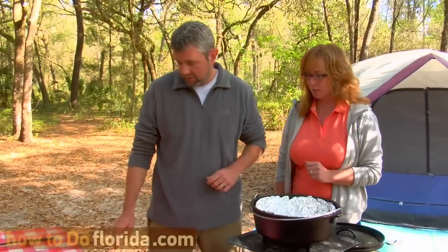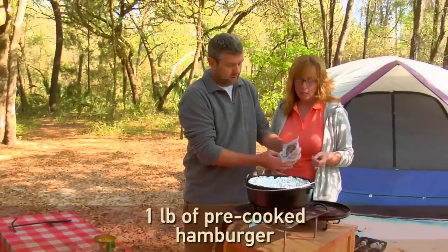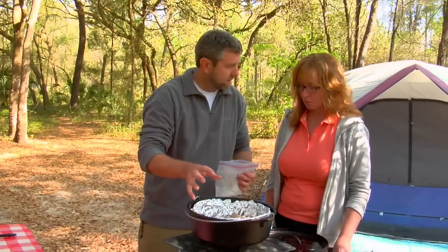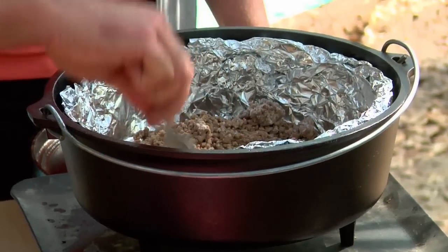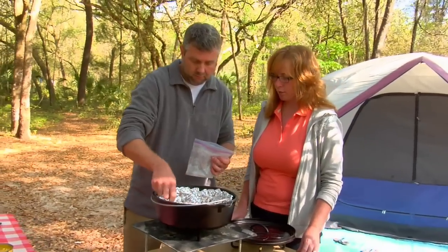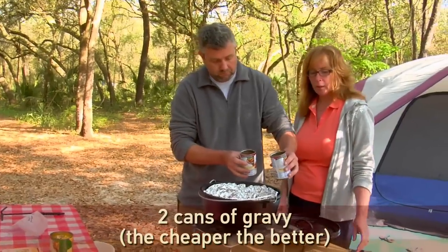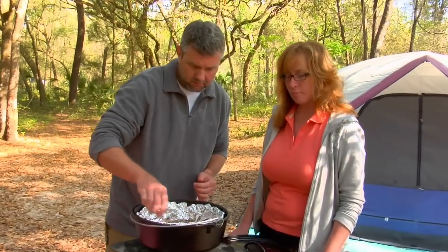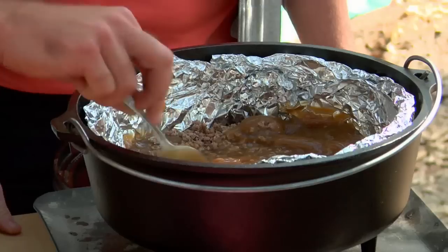What we're going to do is start layering things in. First, take the meat that I've precooked — it's about a pound of regular hamburger, already cooked — and layer that all over the bottom. Then pour in the gravy and stir those two together. It doesn't matter what kind of gravy; the cheaper the better. The idea is that moisture is going to start heating up throughout.